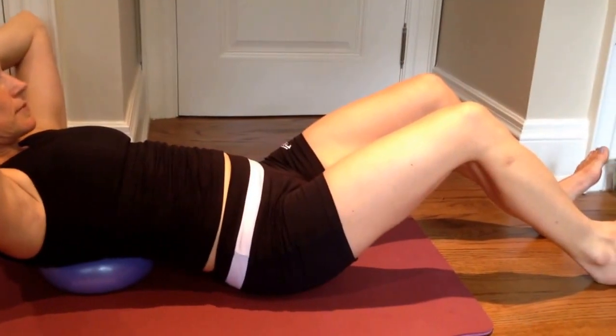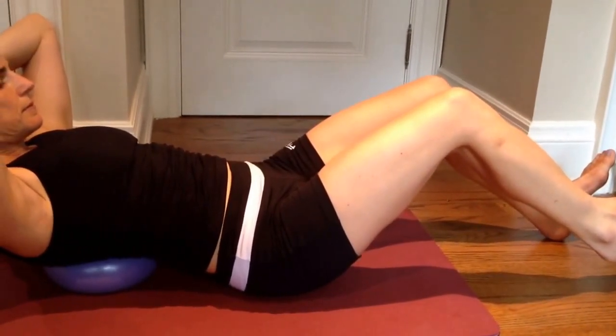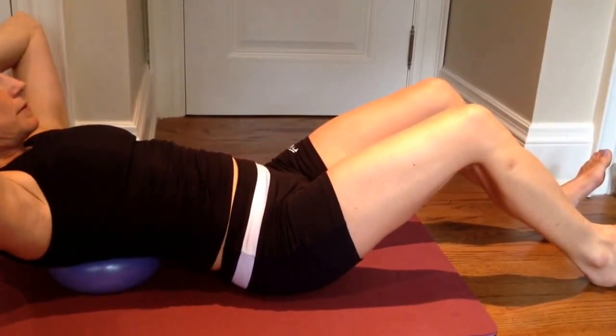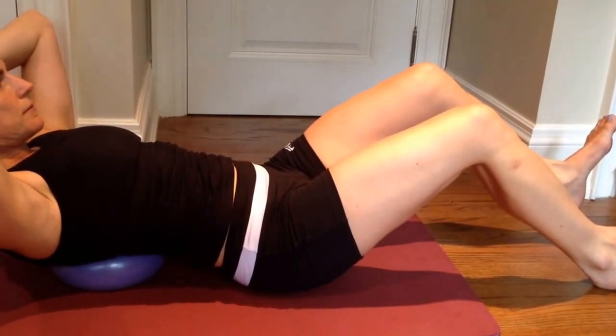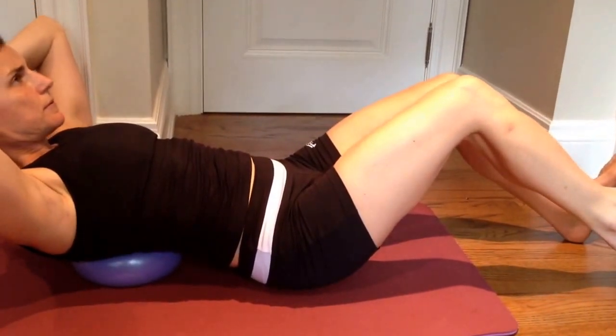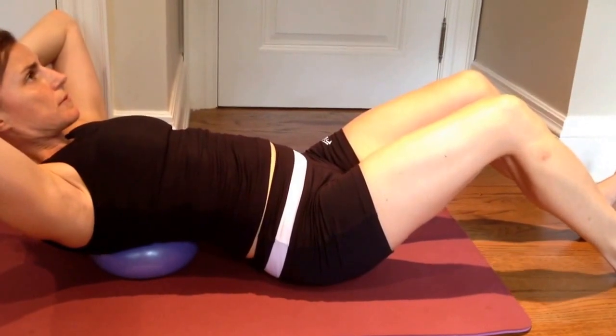Now we're going to move on to lifting one leg at a time. Inhale to prepare, then exhale — gently lift one foot and engage the lower abs. Inhale, place the foot on the floor, and exhale, melt the belly in. This is where you're kegeling — inhale to let it go, exhale pick up the pelvic floor.